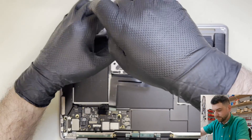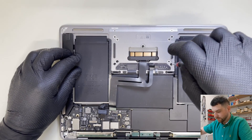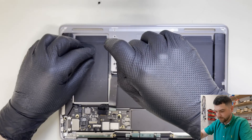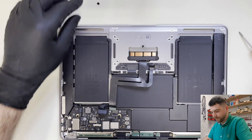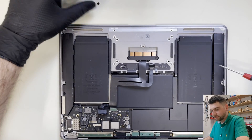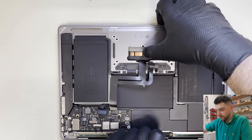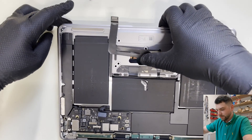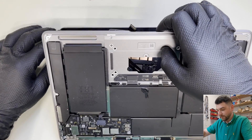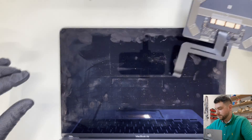We're taking out eight screws — and there is another one in the middle, so it's nine screws total. Now gently open this up; make sure you do not damage the flex cable because it might still be good. Okay, we have our trackpad out.